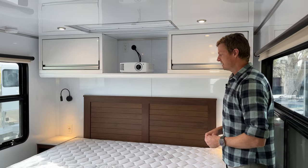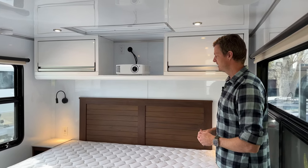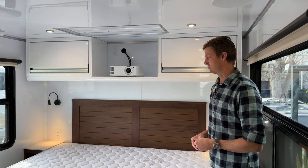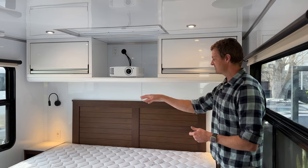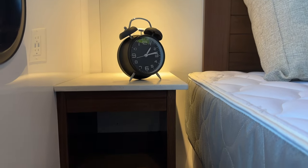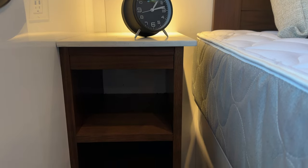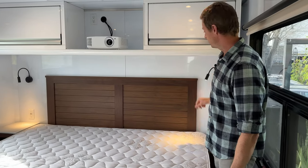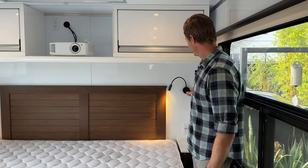The queen bed is a true queen size — 60 inches wide, 80 inches long — and it does lift up for storage underneath. The king you see here is an upgrade option available for an additional fee. The king bed has nightstands to either side, covered with a solid surface countertop, good size with electrical outlets and USB beneath each one.